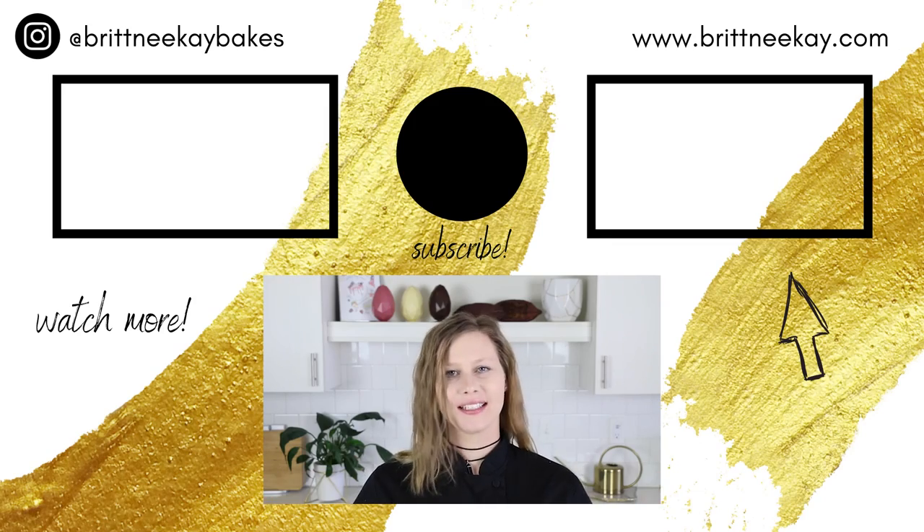I hope that you enjoyed today's video and found it helpful. If you did, please give it a thumbs up down below. If you haven't subscribed to my channel yet, today's the day. And if you'd like to see something else that's sweet, just click on one of these thumbnails. Thanks so much for watching today and I'll see you soon. Bye!